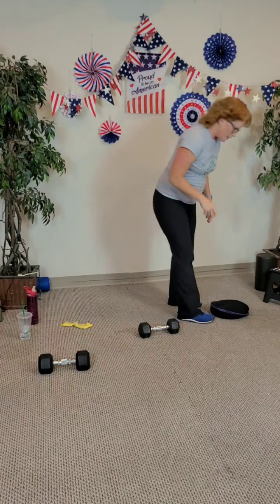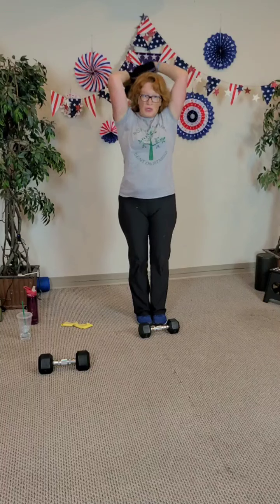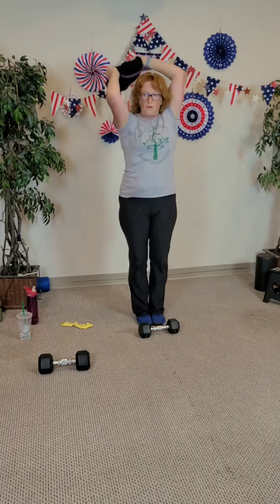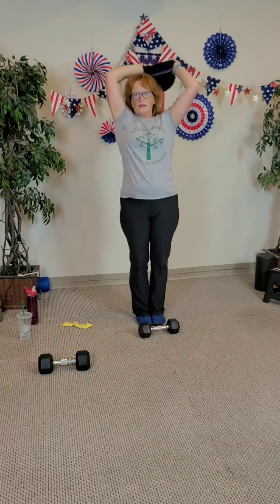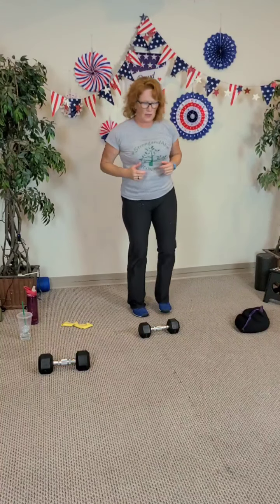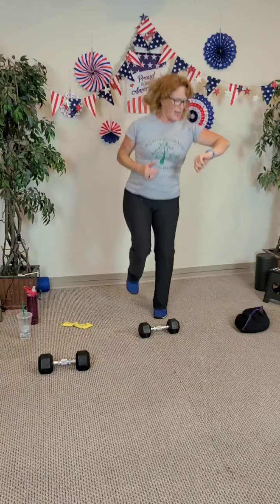Quick squats: ten, eight, seven, six, five, four, three, two, and last one. Halos going the other direction — I went clockwise, now counterclockwise: two, three, four, five, five, four, two, and last one. Single leg hops: one, two, three, four, five, six, seven, eight, nine, ten. Other leg: one, two, three, four, five, six, seven, eight, nine, ten.